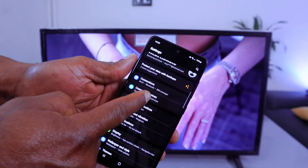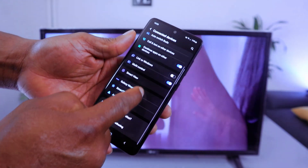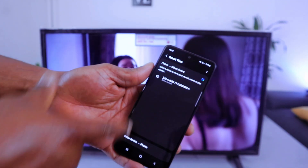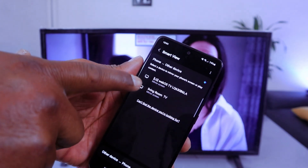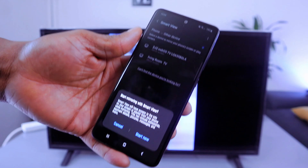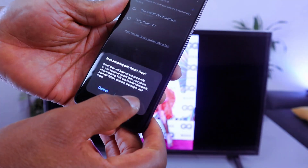Go to Connected Devices, then scroll down and select Smart View. Once you select Smart View, it will show all TVs available. Look for and select the LG TV, then select Start Now to begin screen mirroring.